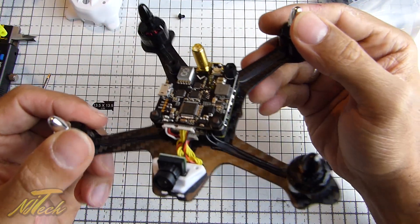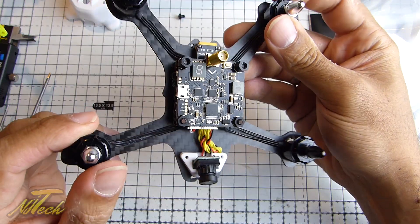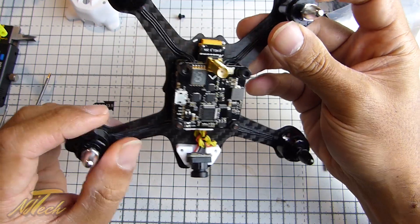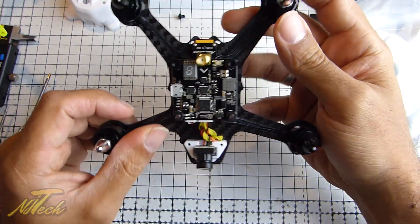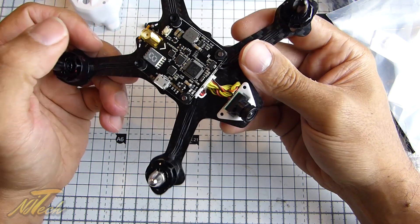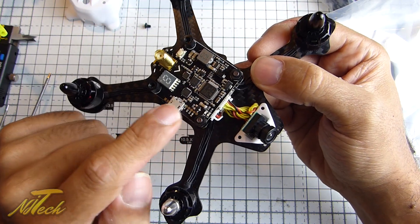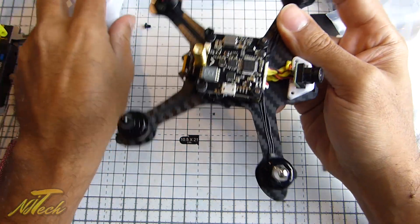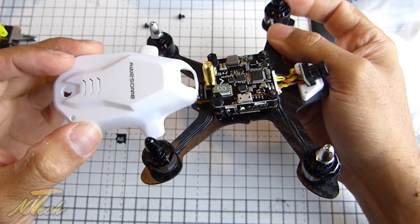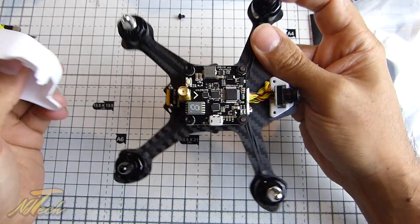Having a look at the guts of this, there's that little 600TVL CMOS cam — I'm very dubious about that performance, but we'll give it a good test before going complaining and changing it. It looks to me like we have the flight controller combined with the VTX on top. You've got USB on the side, and straight away that's a bit of an issue — there's no hole in the side of the canopy for the USB. That's going to be a pain.